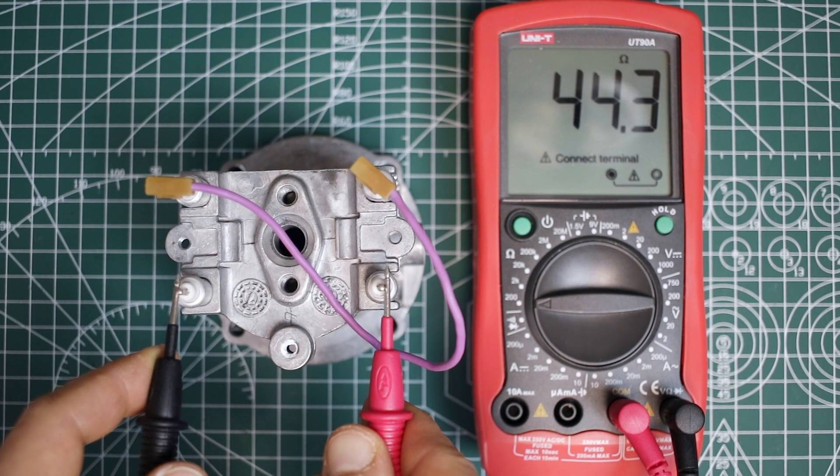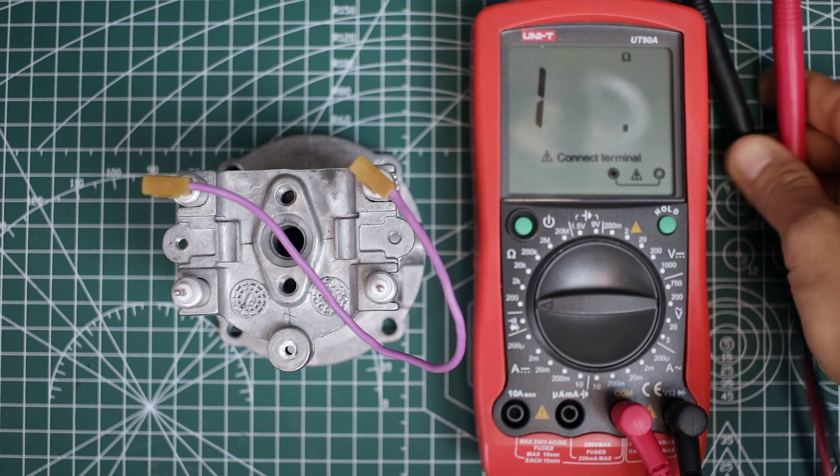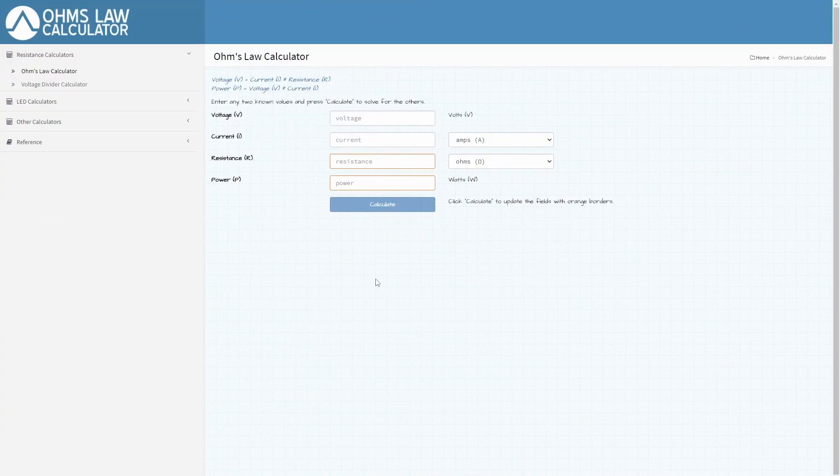Since the boiler is a resistor, I will calculate its power from Ohm's Law. This is an Ohm's Law calculator. What do we know? The gadget is powered by 230 volts and the resistance of the boiler is 44 ohms. With these two values we can calculate the current and the power of the boiler. Now we know the current of the gadget is 5.2 amperes and the power is 1202 watts. Seems like 5 amps is not enough, right?